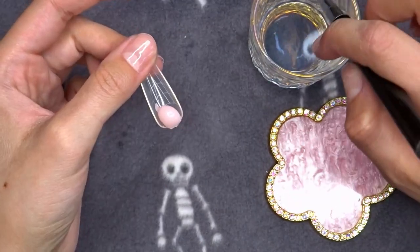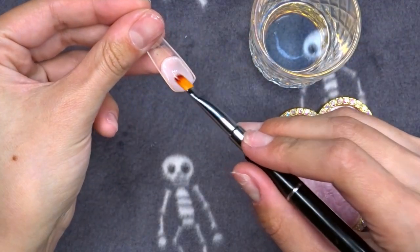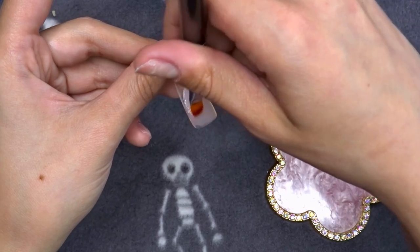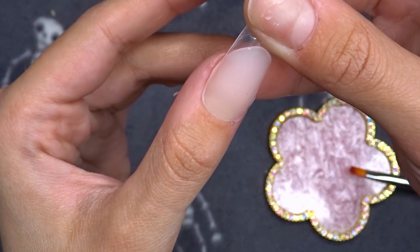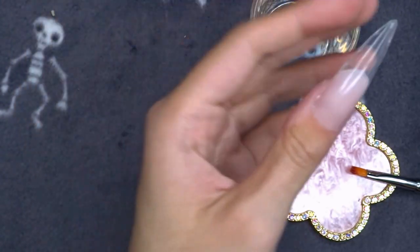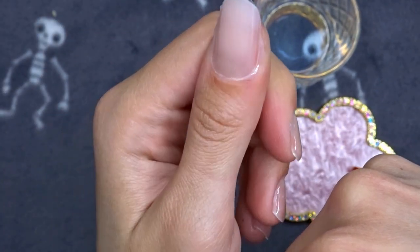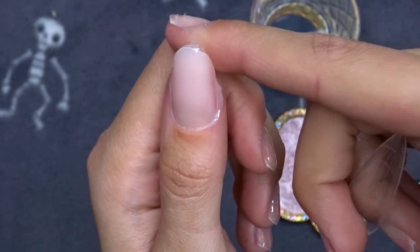I'm squeezing the poly gel straight onto the dual form, and with a little rubbing alcohol on my brush I'm just working it up and up the sides, slowly pushing it up and making sure to get all the edges. I can go in and file it more to fix the shape later. I think that's pretty even, so now I'm pressing it right above the cuticle and pressing it down. It spilled out a little on the edges but that's okay, I can file that off later. I'm curing it for one minute. Now I'm just popping the dual form off - and it's a short nail, not as terribly short as before!